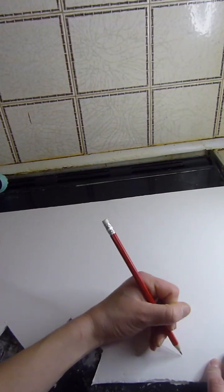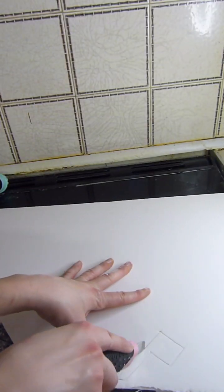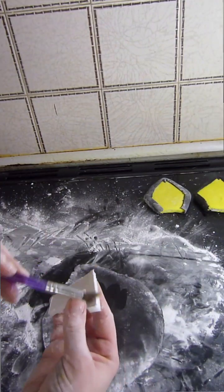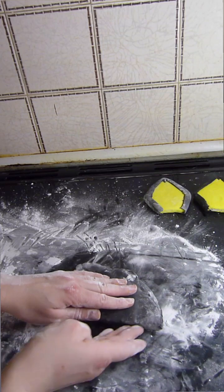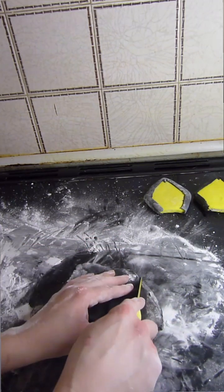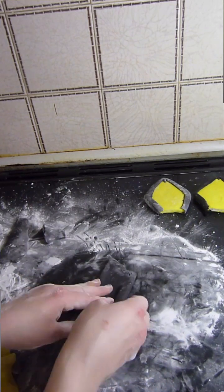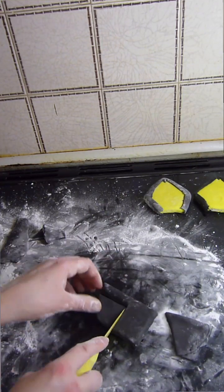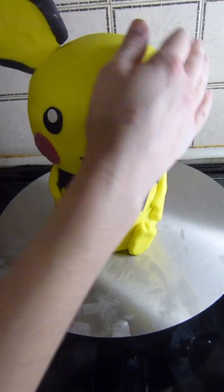Now I'm drawing Pichu's tail on some more foam board and cutting that out as well. Then I cover that foam board in some more black fondant. Now it's time to attach the ears and the tail.